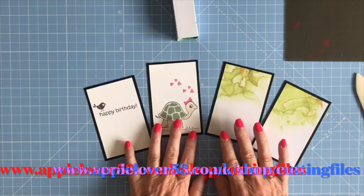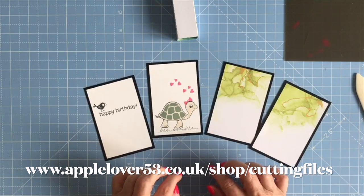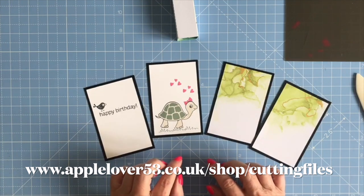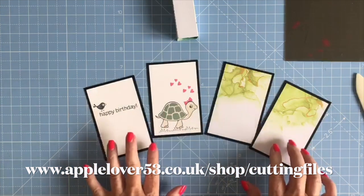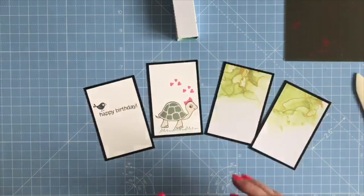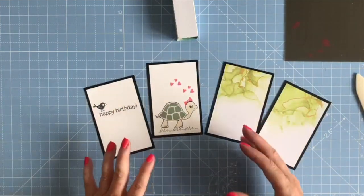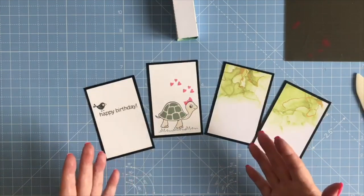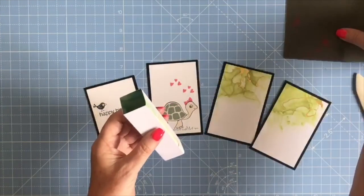This cutting file is available on my website at applelover53.co.uk in the cutting file shop. You'll be able to buy the cutting file and then buy the Stamping Up products if you want to recreate it exactly, but once you've got the cutting file you can make this with any card or paper however you like.